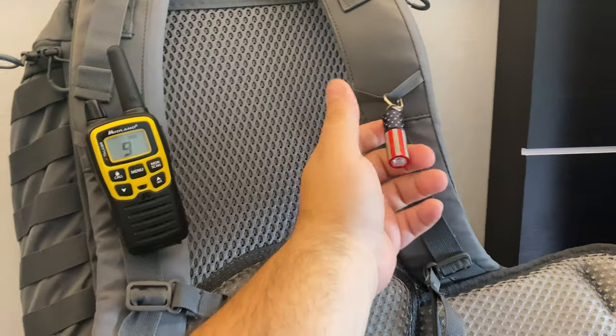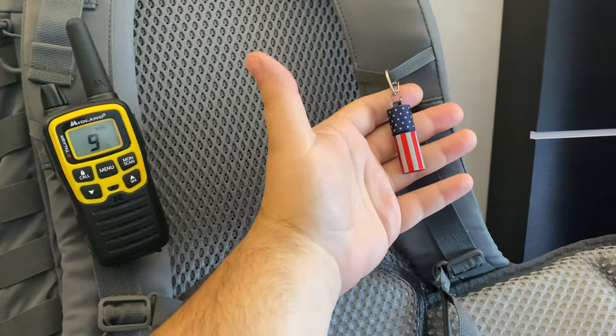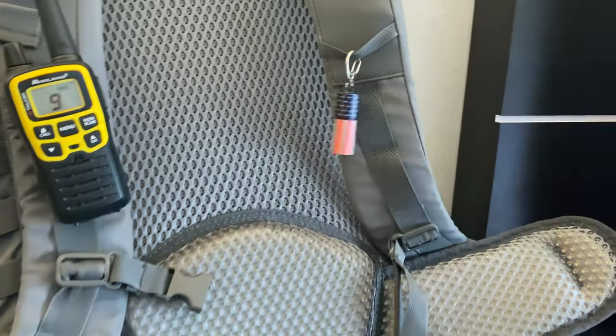I have an Olight i1R2 Pro — this is the US flag version, you guys saw this in a video. I have that hanging at all times. It didn't get any use because it was during the day, but you just never know when you want some lighting, so it's always there.